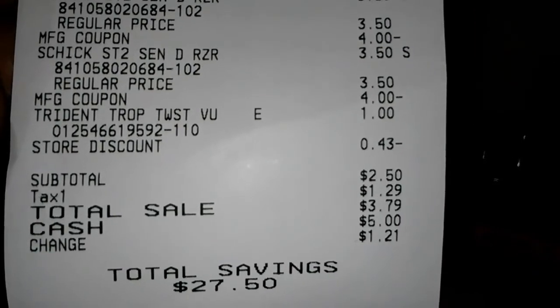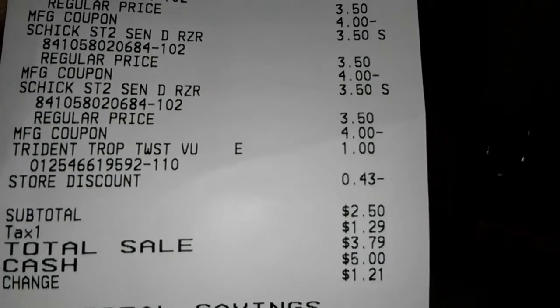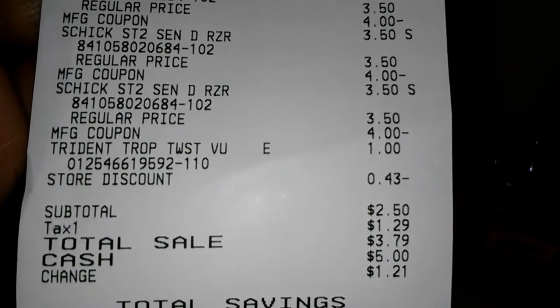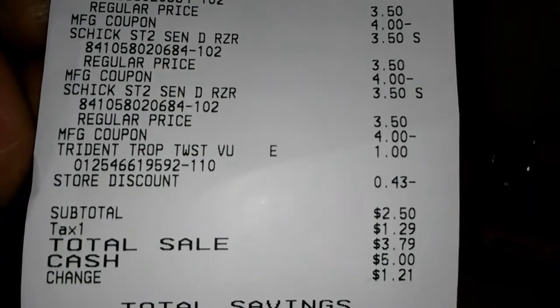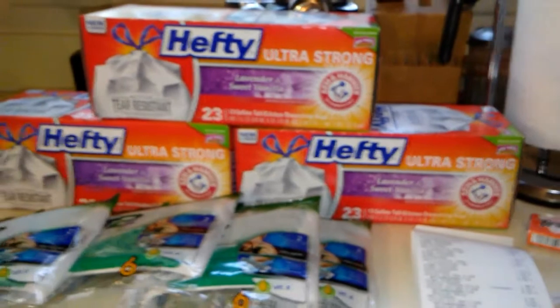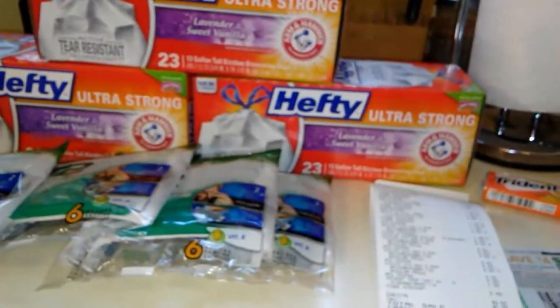But if you have those dollar coupons for the garbage bags, you just need to add $1.50 more, so that'll make it like $5.29 out of pocket — which I think is still a great deal for three of the Hefty garbage bags. You guys have a blessed day. I hope this helps.